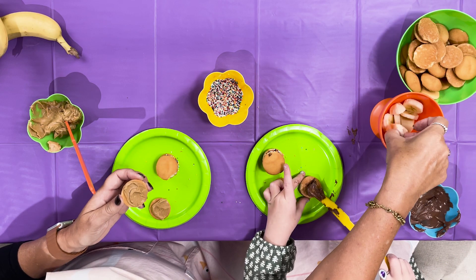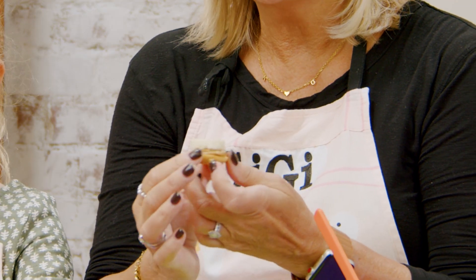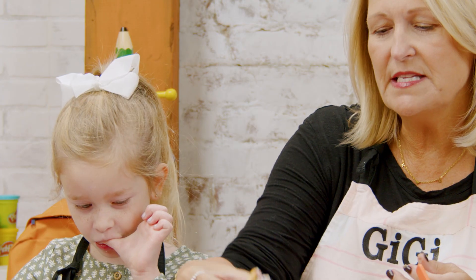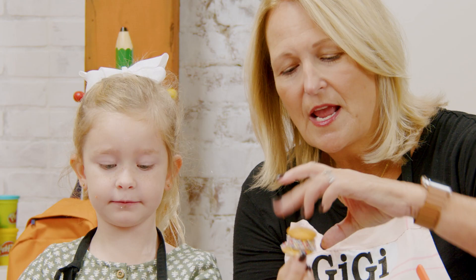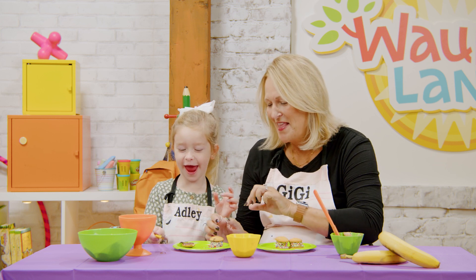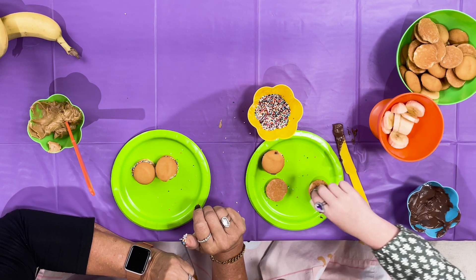Okay, I'm ready. I'm gonna take a banana — one banana — stick it on, roll it in the sprinkles. It's like magic that those sprinkles stick to that banana like that! And then I'm gonna put the topper on, just like that. They kind of look like little rainbow hamburgers! So fun.